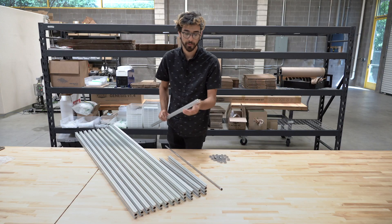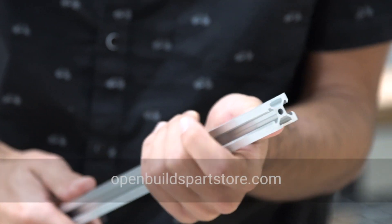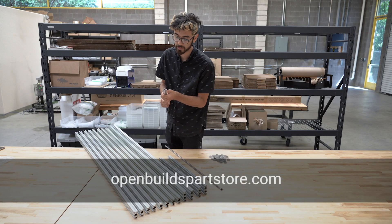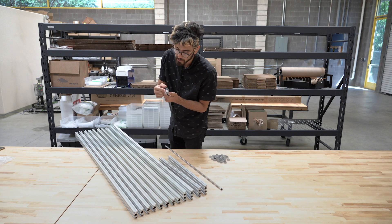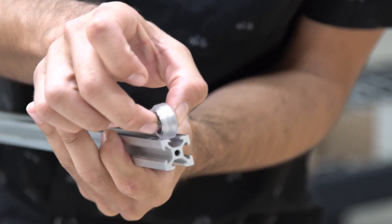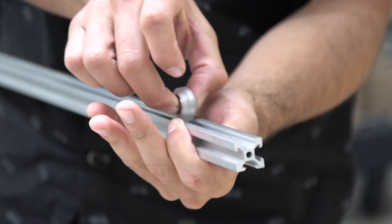All of the aluminum extrusions have a special profile pioneered by the people at OpenBuilds — you can check out their website at openbuildspartsstore.com to also order these extrusions. This v-shaped profile works in tandem with v-shaped wheels, and this is what allows the FarmBot to move precisely in the x, y, and z directions.